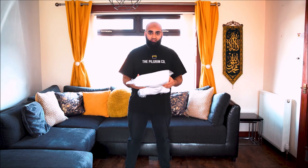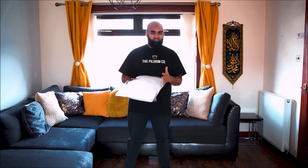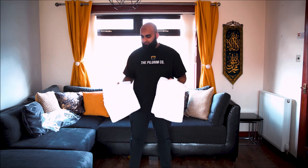So this is a quick video to show you guys how to wear ihram. First of all, get yourself an ihram — preferably a large size. The one I usually go for is a large size ihram towel, 100% cotton, something that's not too thick and not too thin, just in the middle. The ihram comes in two sheets — two towels — both the same size: top half and bottom half.